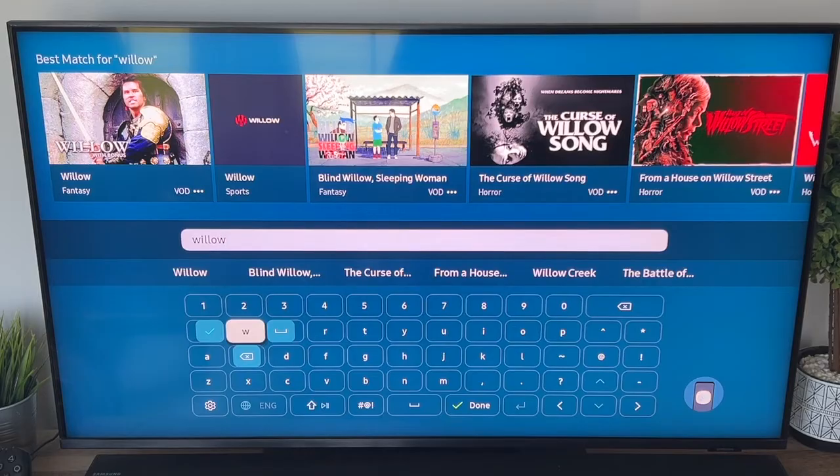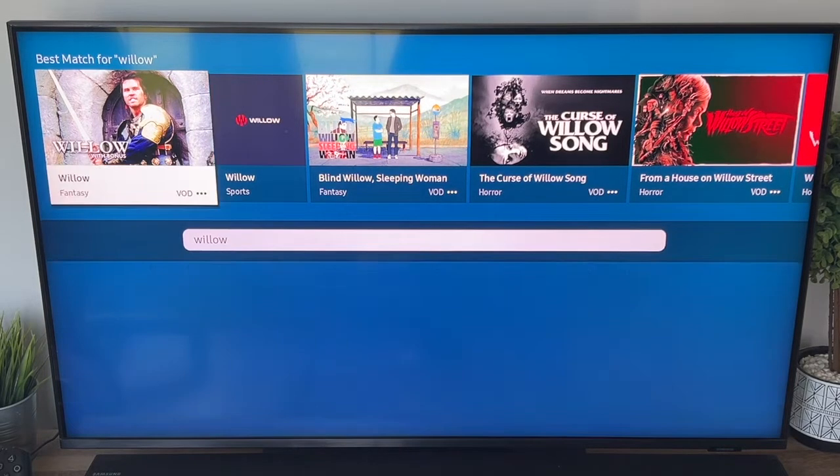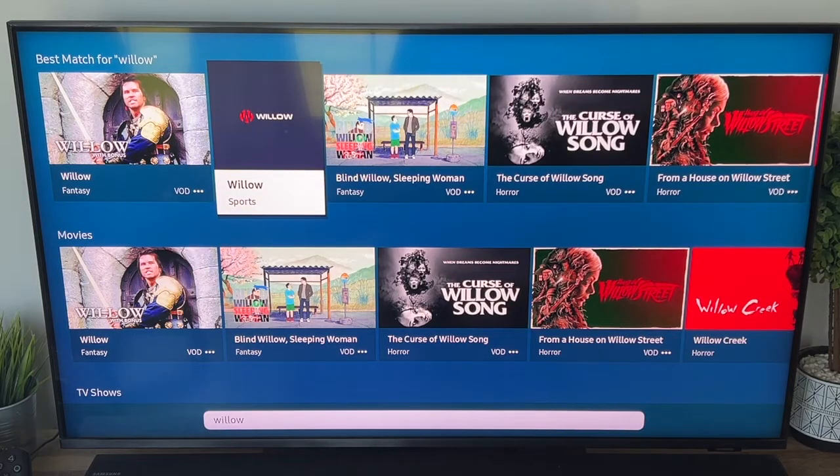Once you type in Willow, you'll see at the very top there that second icon — that's the Willow sports app. So you're going to want to click on that one.